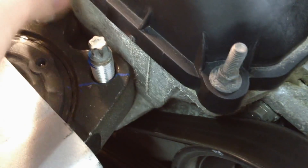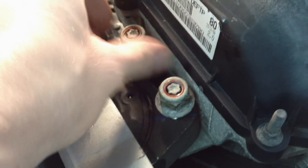There are two studs here — put a dab of loctite on both of them. Then go ahead and install the two nuts. The torque spec on these is 66 foot-pounds.